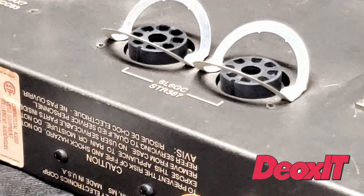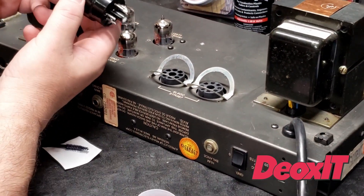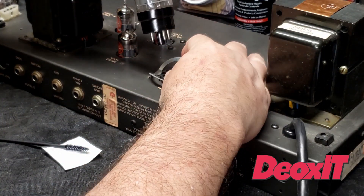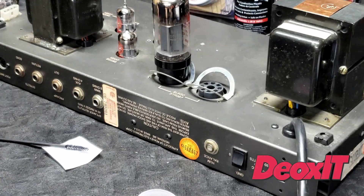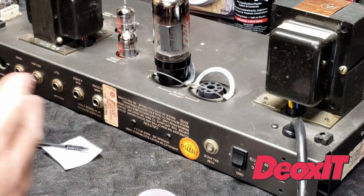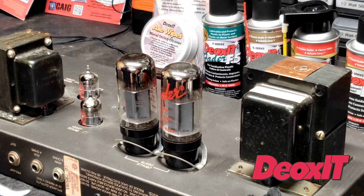I'm pointing my locator pin forward because that's where it is in the key, holding open the bear trap, and then it just goes right back in like that. Once we get the rest of the service done on the amp, we'll be ready to power up and it should work great. I've replaced all of the tubes back into the amp.